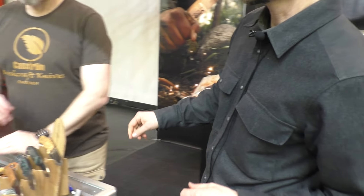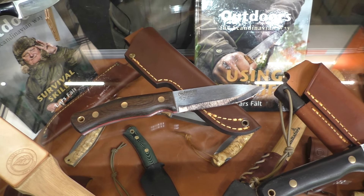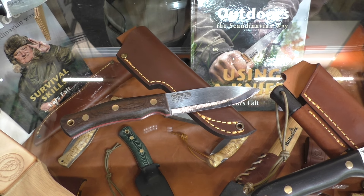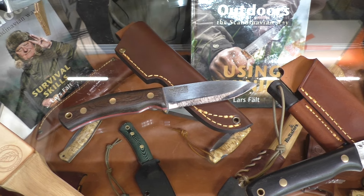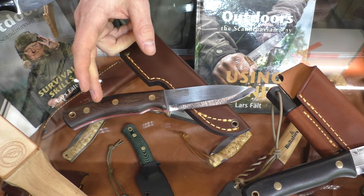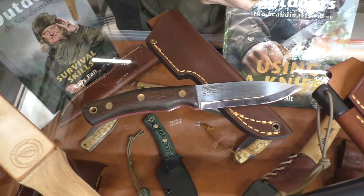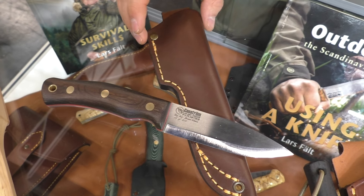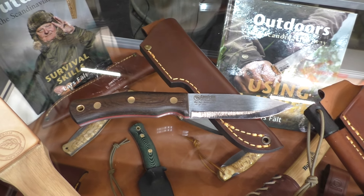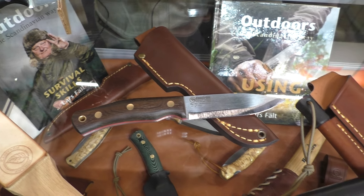We also have a limited edition knife — only 200 pieces, all numbered — released a few days ago and running out quickly. This is number 56 of 200. The handle is dark brown bog oak, the blade steel is A8 Mod, and the sheath is completely beeswax-dipped, making it very waterproof and unique.